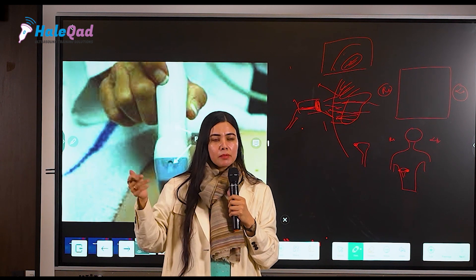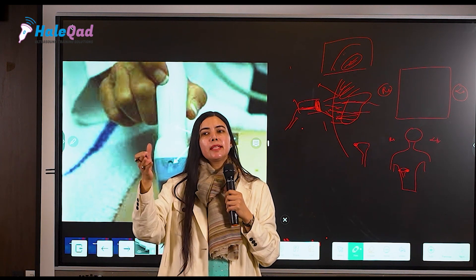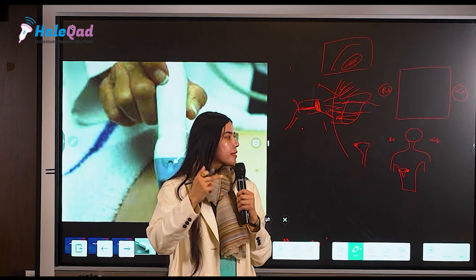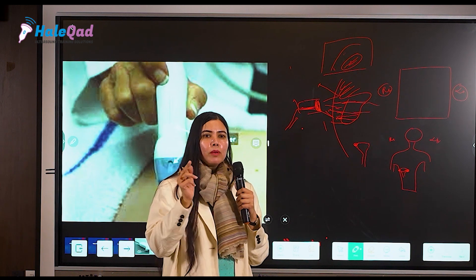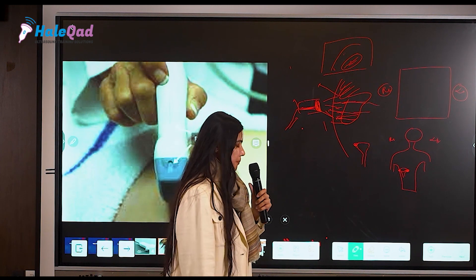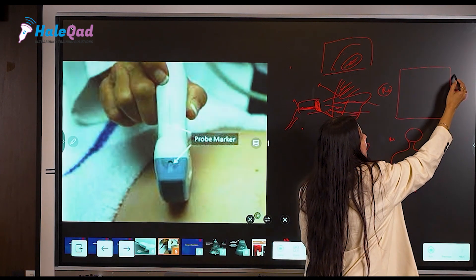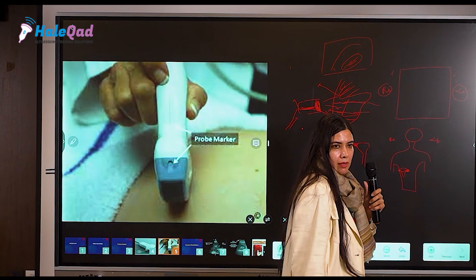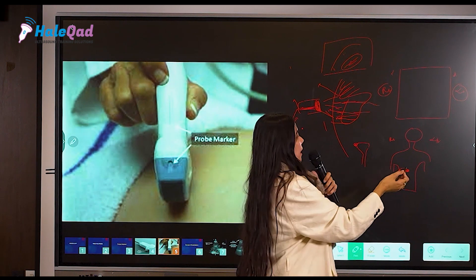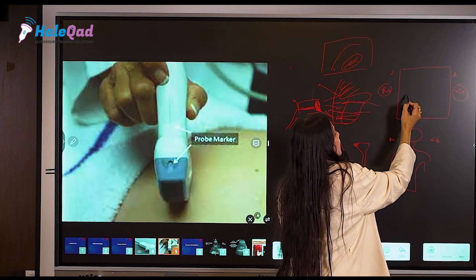I asked her to send the pictures as well, not just the printed report. On those pictures — in newer machines where upgradation is available — it was written in small text: 'L' on one side and 'R' on the other, because newer machines also indicate the position of the probe marker. 'L' was written on the side where the cyst was located.